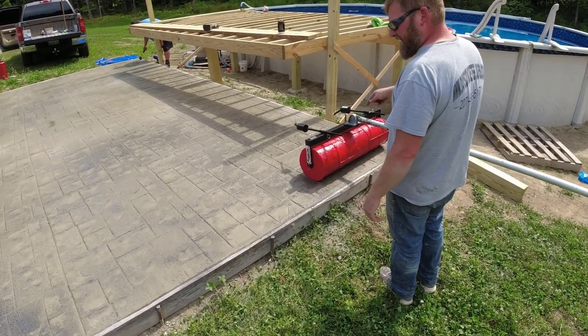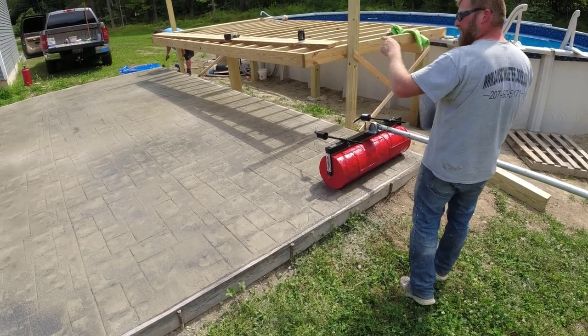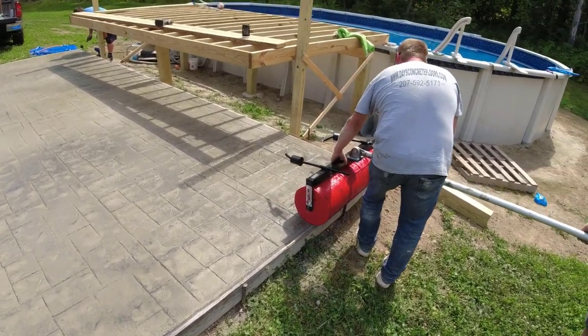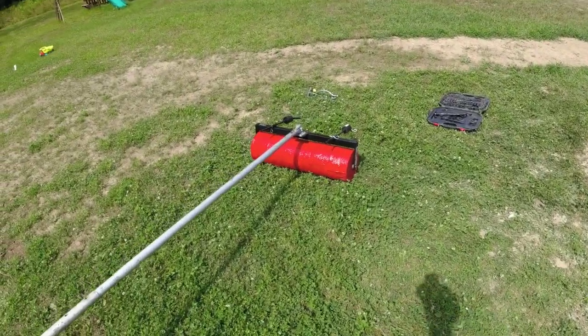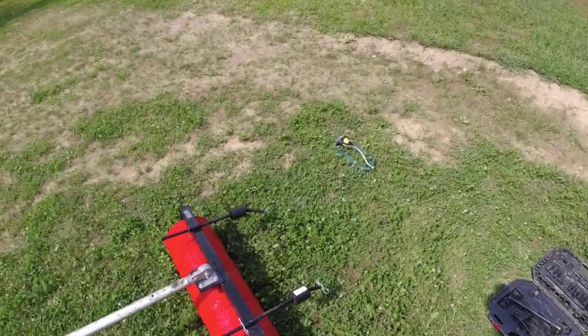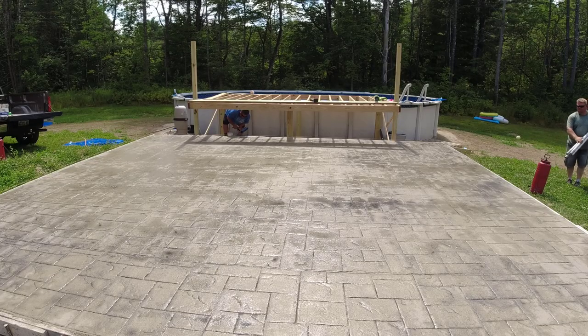It definitely goes down deeper on this side — it's hotter over there where we started. That first five or six wheelbarrows was a little dry. All right, well that's it — the Marshalltown ashlar slate roller stamp. Overall, for our first time using this, we were really happy with the results and how it came out. It leaves a pretty cool looking ashlar slate pattern — the stones are a little bit smaller than what we're used to, but as far as rolling a pad like this, it makes stamping really, really easy. Thanks for watching — subscribe if you haven't subscribed yet and we'll see you on the next one.